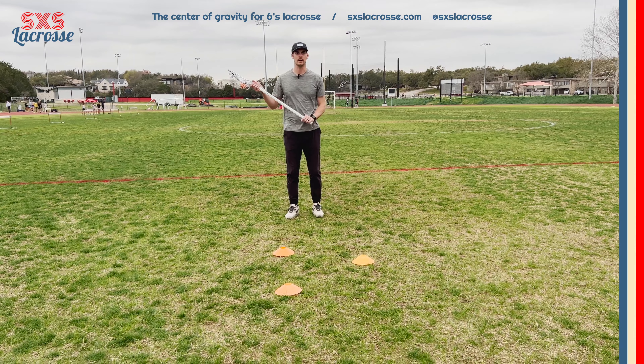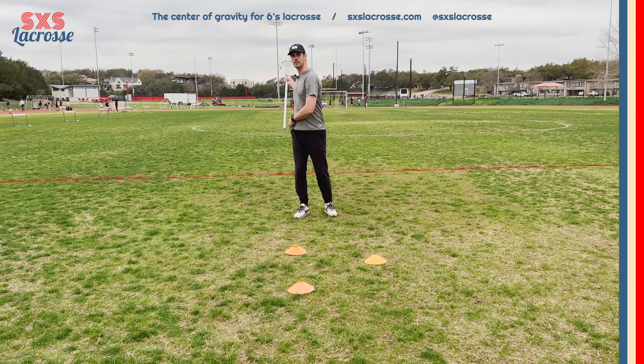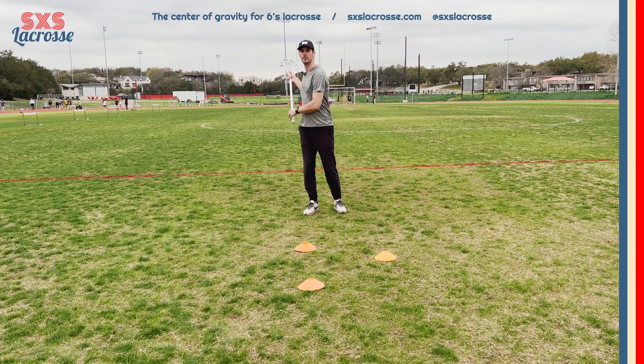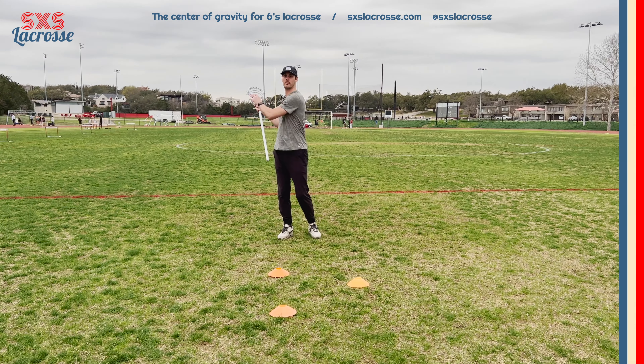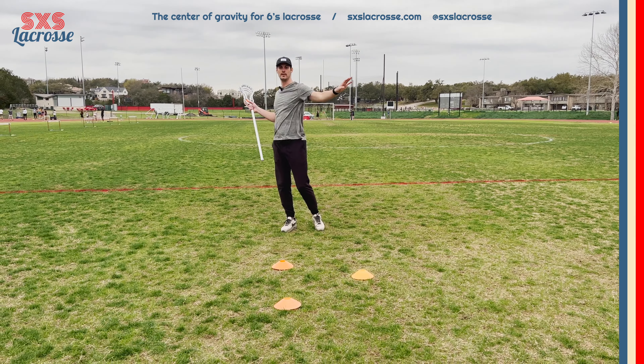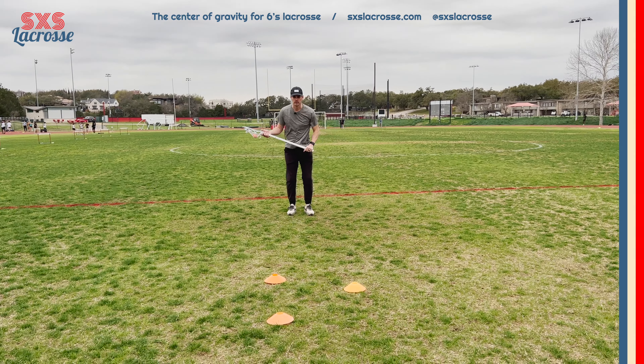I generally like to keep my bottom hand on my left hip as I'm approaching, and that allows me to turn my shoulders and naturally get my bottom hand to my right hip when I exit the dodge. That allows me to protect my stick, keeping my body in between the ball and the defender.